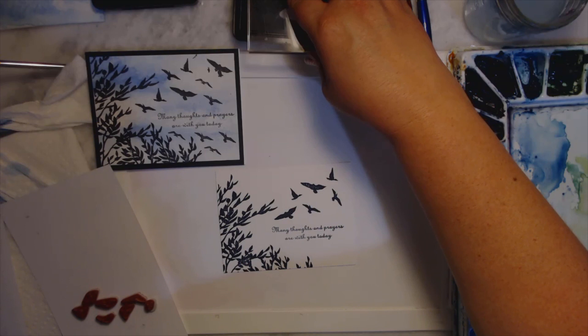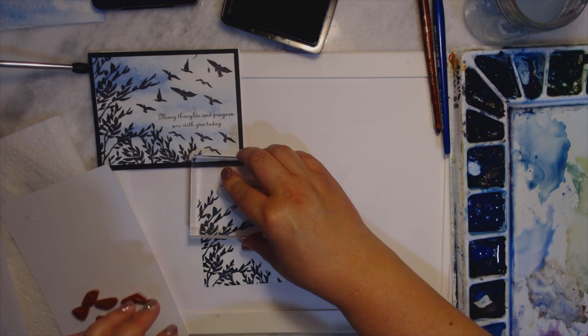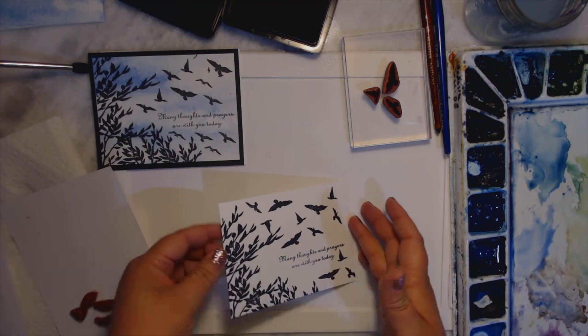See that? And then I did a little bit over here. It might look like the birds are upside down because they are, but that's okay — we'll learn next time not to do that, and whoever gets the card probably won't notice.